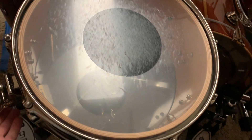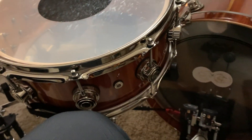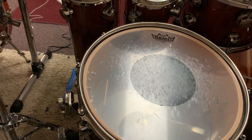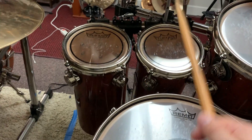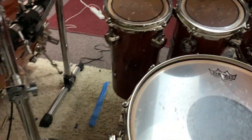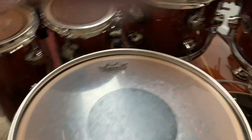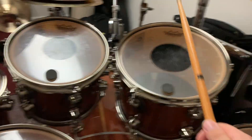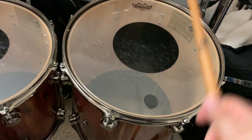But this side — this snare drum — this is your 5x14. The bass play is a 10x14 and a 15x14.